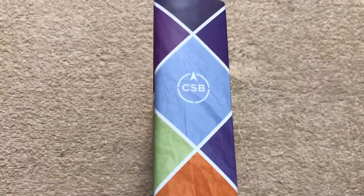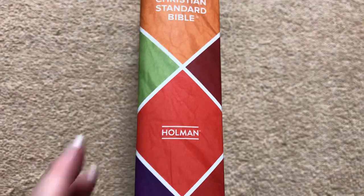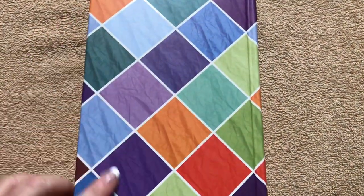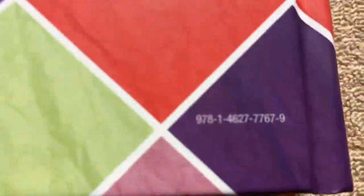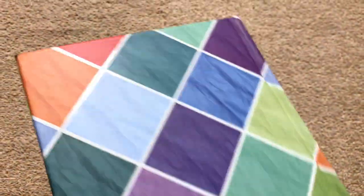On the spine we have CSB, Christian Standard Bible, and the Holman logo. The back has that same nice patterned design and another ISBN number stamped on there. Very colorful — I think that would definitely appeal to a lot of kids.